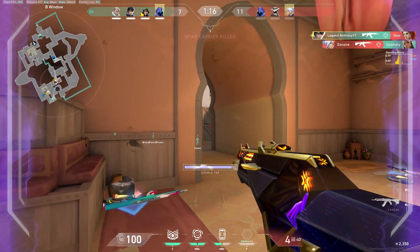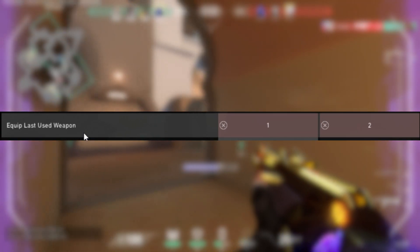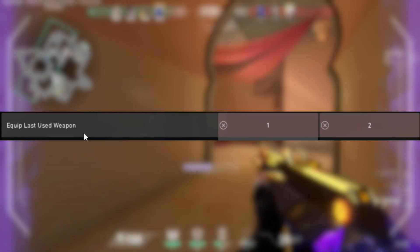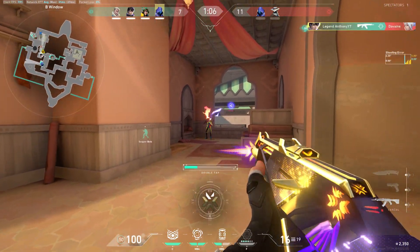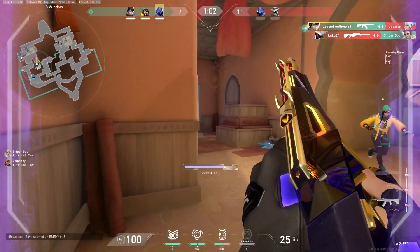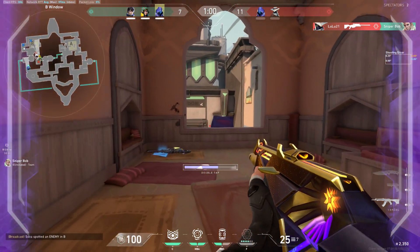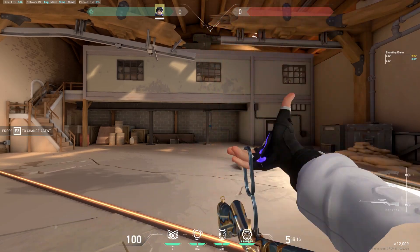The key binds required to do this technique are very simple. Go to 'equip last used weapon' and bind that to your two weapon keys, then go to 'cycle to previous weapon' and make that your knife key. When you press one, two, and three, you can spam those keys again to spam the pullout animation of your guns and knives.